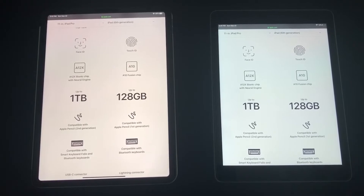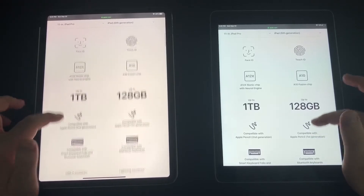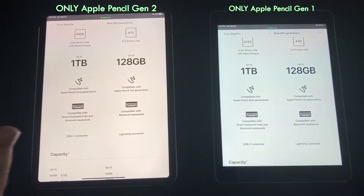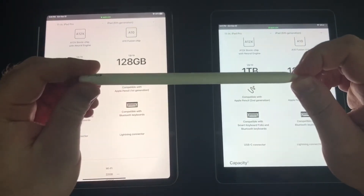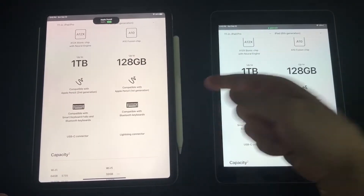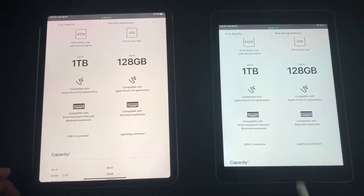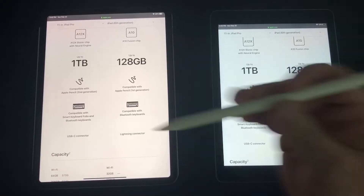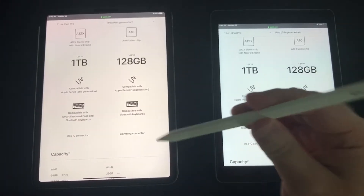Storage is a big difference — the iPad Pro goes up to one terabyte compared to 128GB on the standard iPad. Apple Pencil compatibility is also different: the first generation only works on the iPad 9.7, and the second generation only works on the iPad Pro. The second generation is a lot nicer — it looks better, writes better, is faster, and charges inductively by attaching magnetically to the side of the iPad Pro. However, the second gen Apple Pencil is a steep $130.